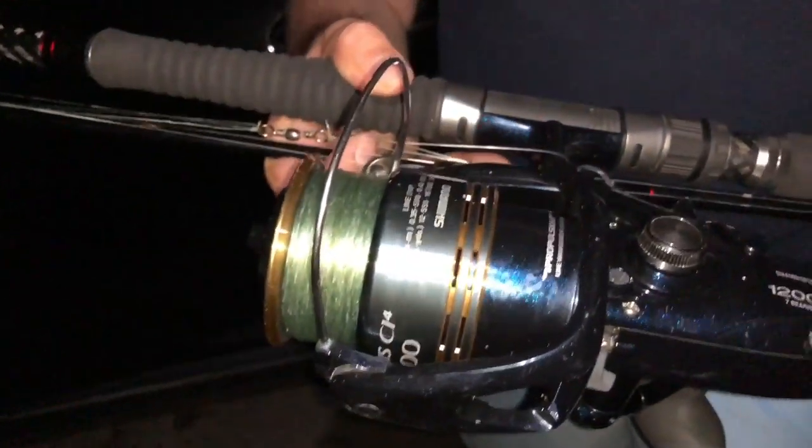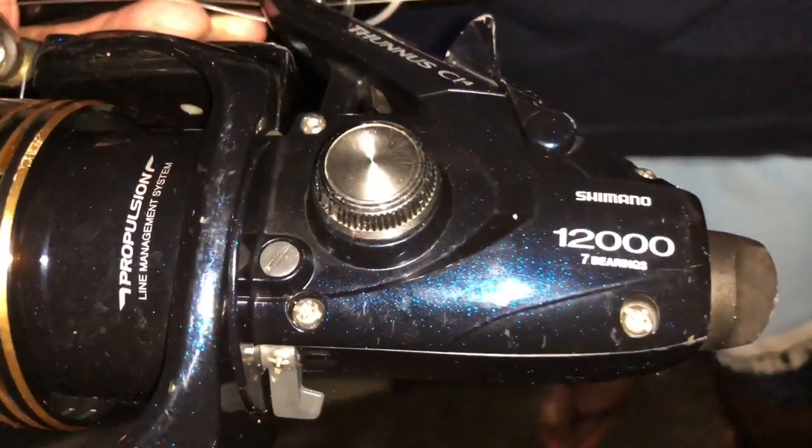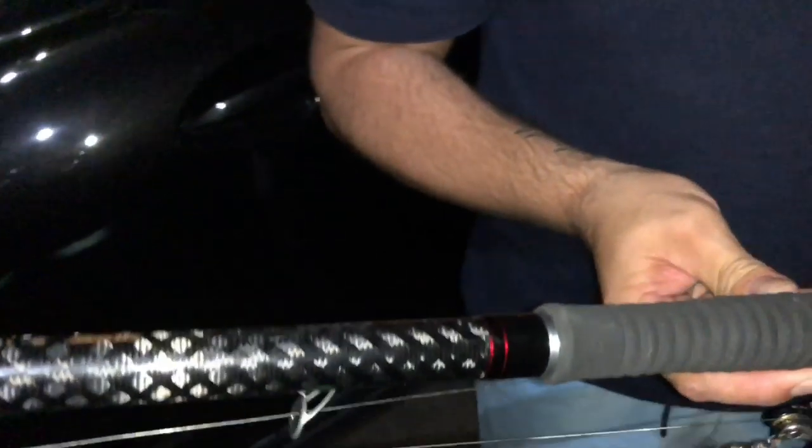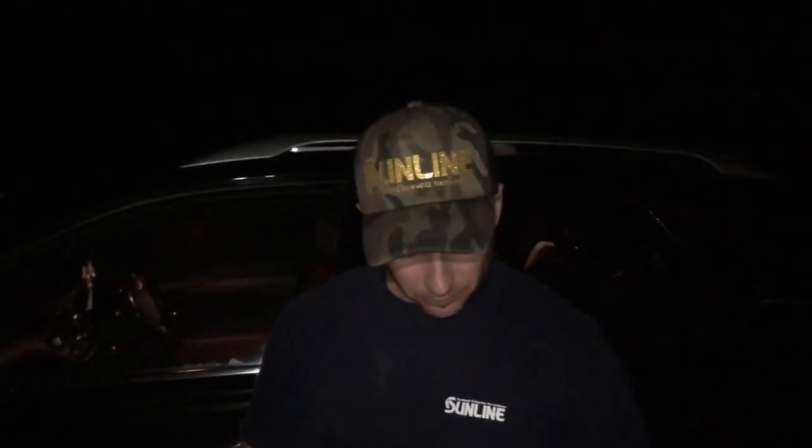What line are you using? Sunline - it's the Sunline Tournament, I think it's called, with the shock leaders, the Sunline Shock leader. So pretty much all Sunline. I love the patterns in this. I actually got myself onto these rods and I'm still yet to catch a Mulloway on it - I've tried about two times but hopefully that's the plan.